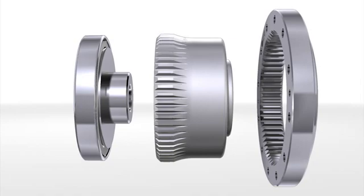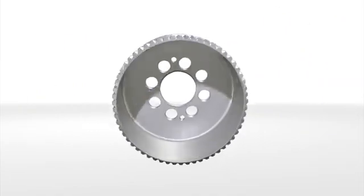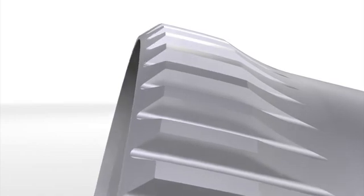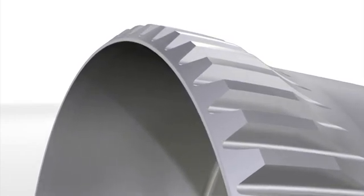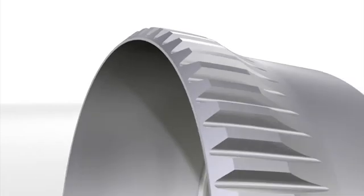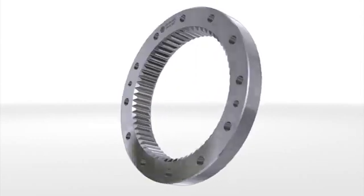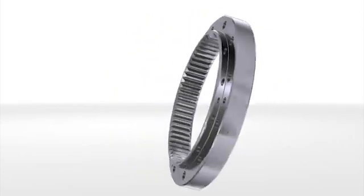The flex spline is a high-strength, torsionally stiff yet flexible component with external teeth, which reliably transmits high loads. The circular spline is designed as a rigid ring with internal teeth. The circular spline has two teeth more than that of the flex spline.